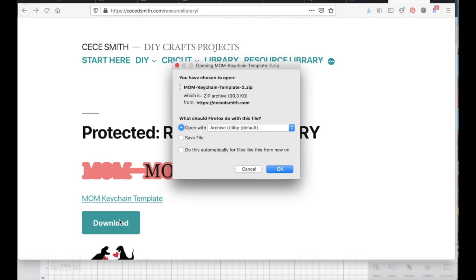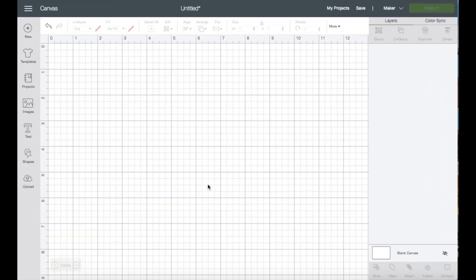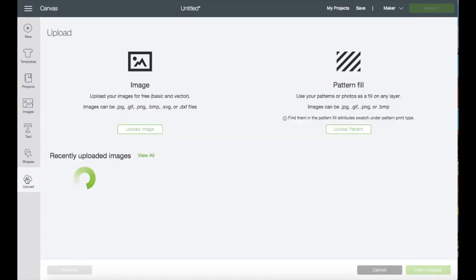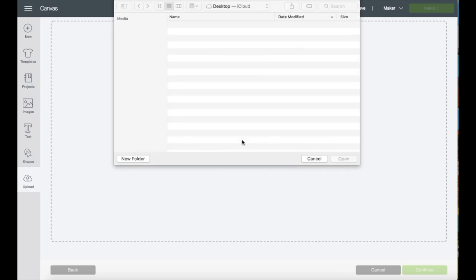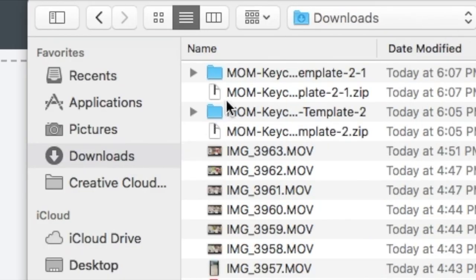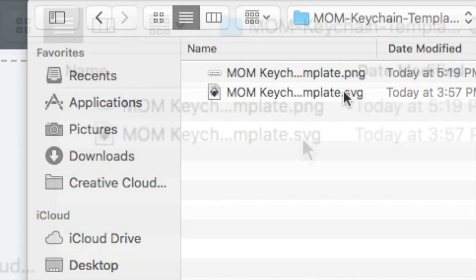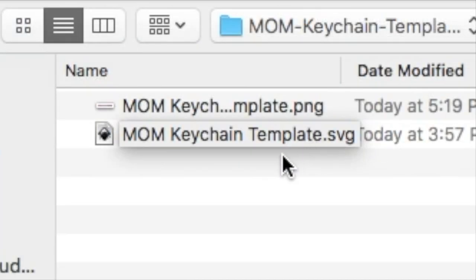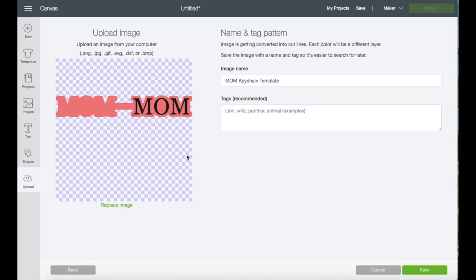I'm using a MacBook so I'll just click okay. Now let's go ahead and go to Design Space and click Upload, then Upload Browse. I'm going to my downloads folder and finding the mom folder, which has already been unzipped. Choose the file in SVG format — when you double-click the file, this is the screen where it will take you.